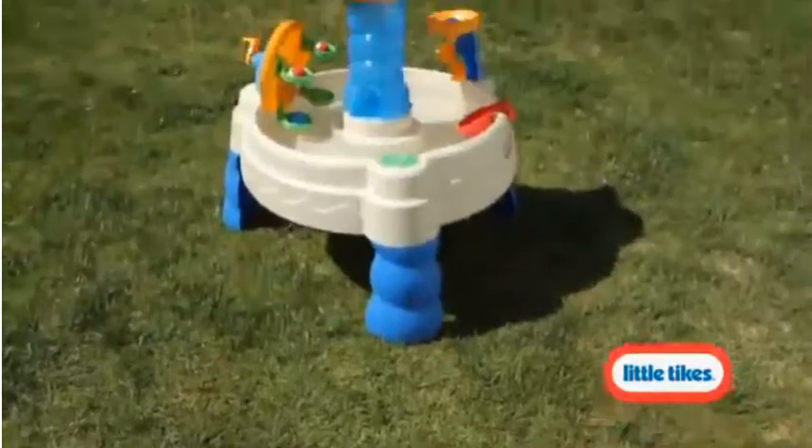This summer, the backyard will be full of laughs with this activity-filled water table.